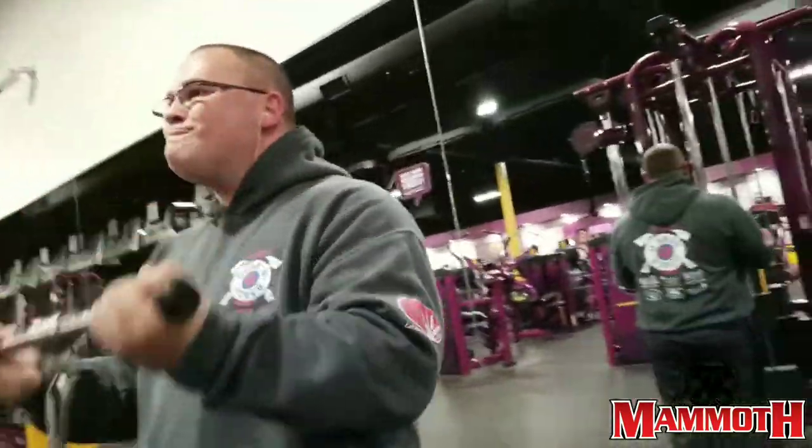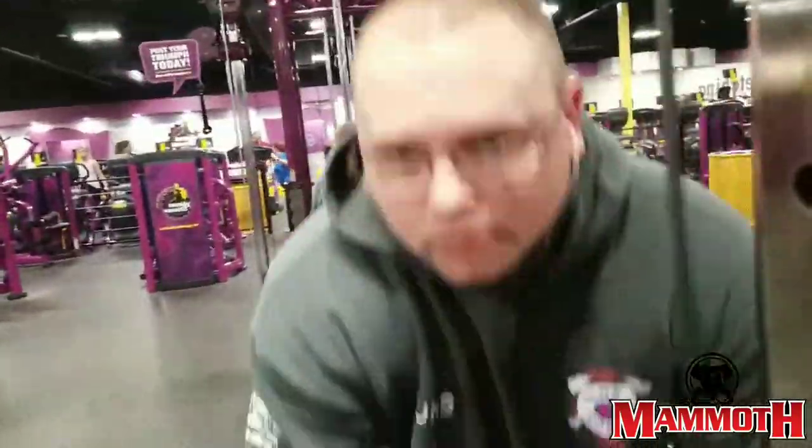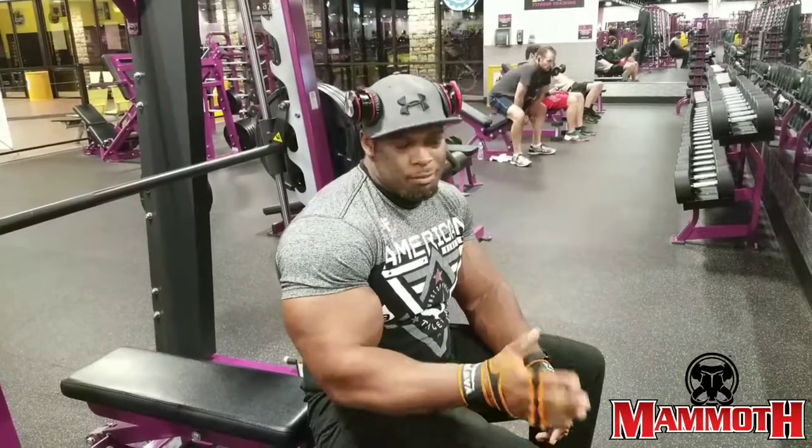You want to make sure you feel that bicep curl. You want to go heavy on this — do 10 to 12 reps in between there. 10 to 12. I'm doing 12, so make sure you get a good 12 reps here.